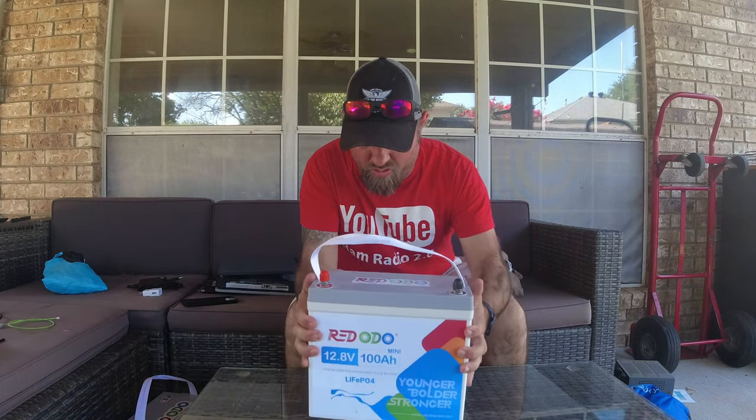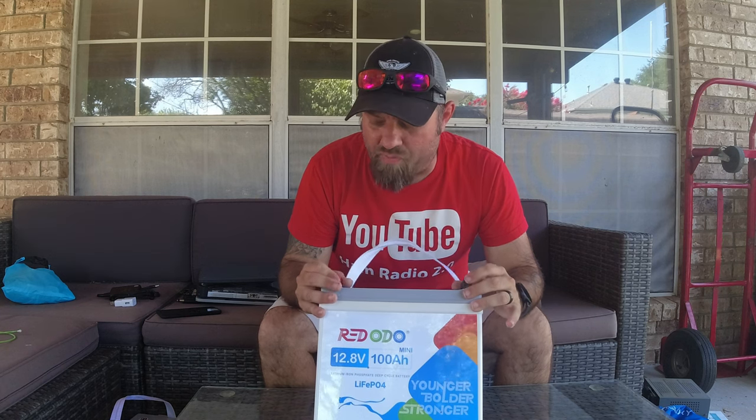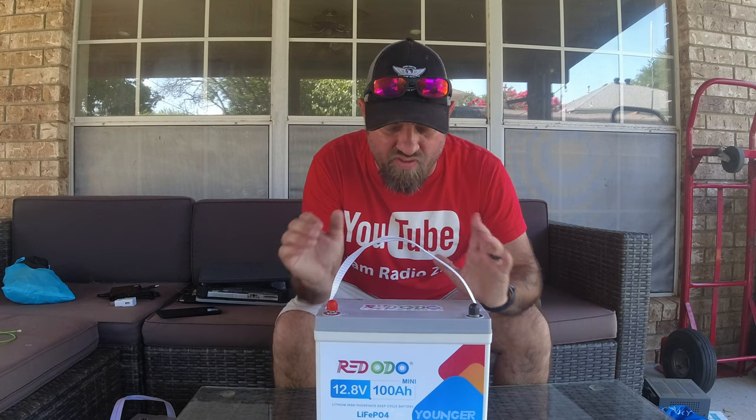It is smaller — about 10% lighter and 30% smaller. They were kind enough to send me this battery. You can check all of the stuff they have in the link in the description below, and there's a discount coupon. It's usually around four to five percent — they change that sometimes — so depending on when you're watching this, you might be able to save four or five percent, even off a sale price, with the coupon code 'ham radio.' Check the link in the description below.